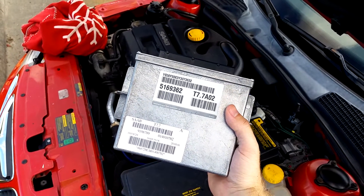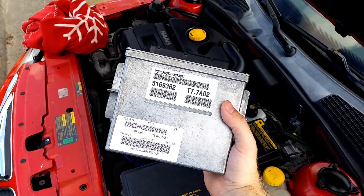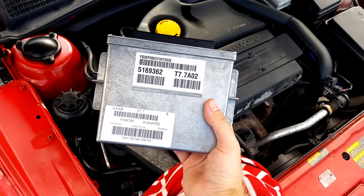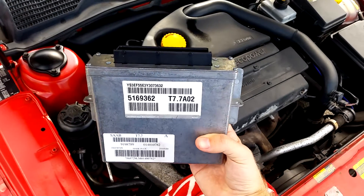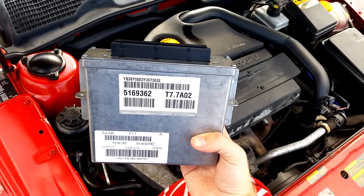Welcome to Trionic 7, the YouTube channel for Saab enthusiasts. Today I'm going to show you how to replace the ECU in your Saab 9.5. Maybe you purchased an ECU from a tuner and want to put in some more horsepower in your car, or you're like me and want to install a spare ECU for your own flashing and tuning.